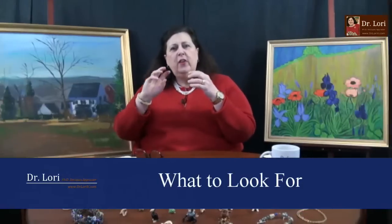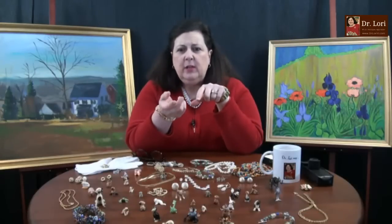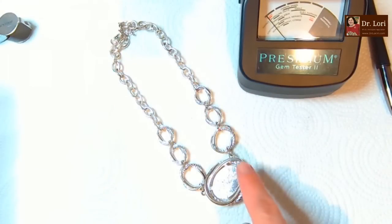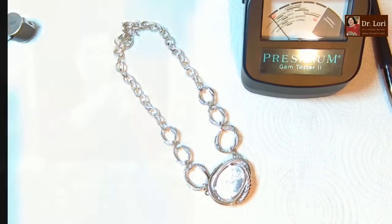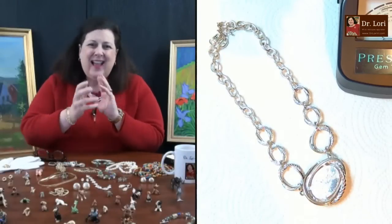It's got a purplish-pink prong-set inset. The metal's okay. Show us the back of that pendant quickly - you can see how the rope element comes around. If you see a lot of scratches or indentations in the back of the area holding the stone...